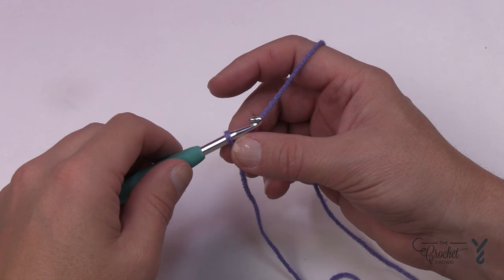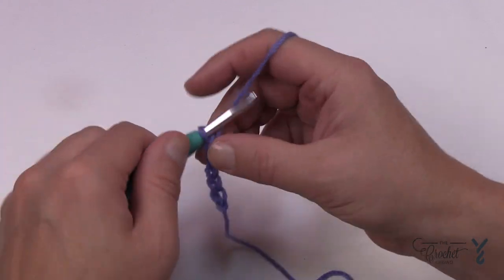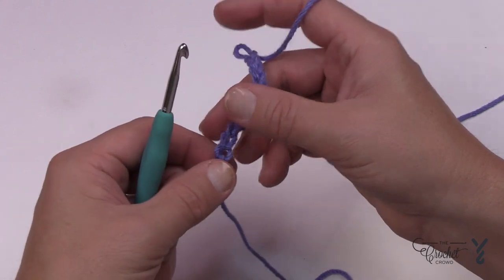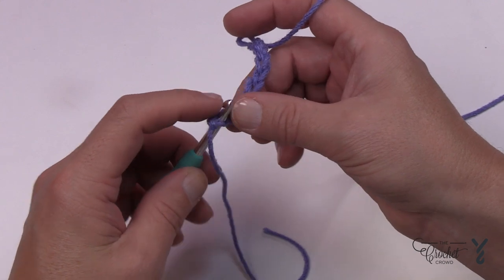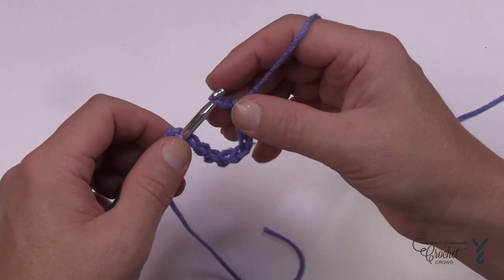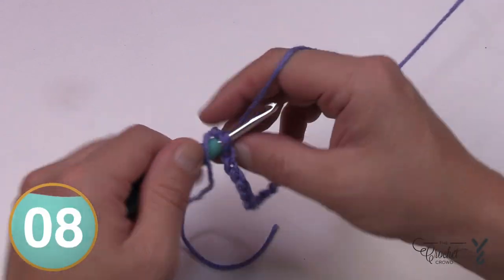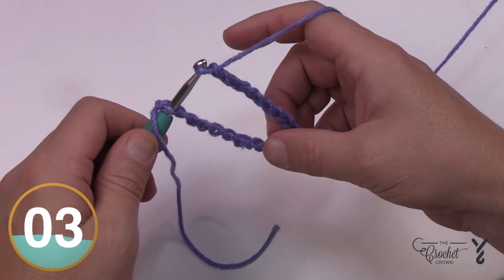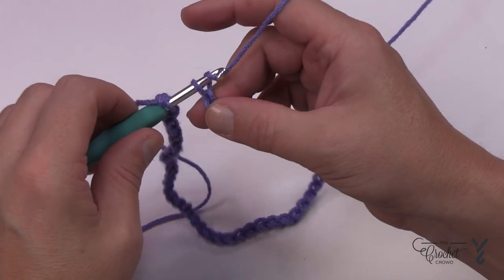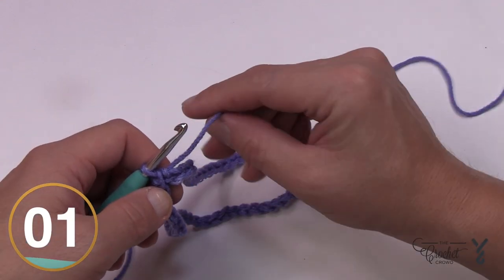I'm going to show you a little secret that will help you a lot — you need to chain 56. Do the first 10, then take out the hook and go back to the first chain, put it onto the hook making sure it's not twisted, and finish the remaining chains up to 56. This way you don't get a twisted chain. Once you have all 56, yarn over and pull through to join — there is your neck ring, and the chain is not twisted.